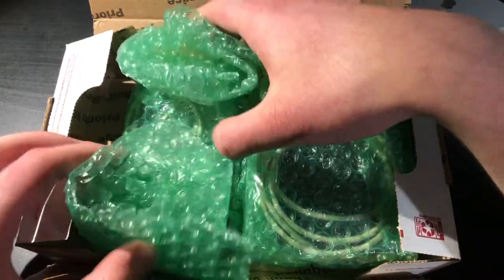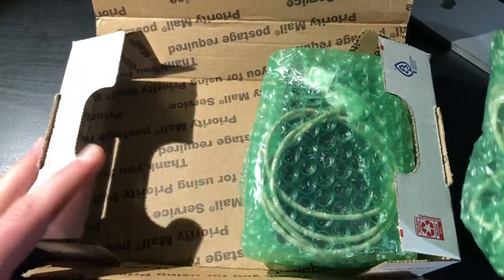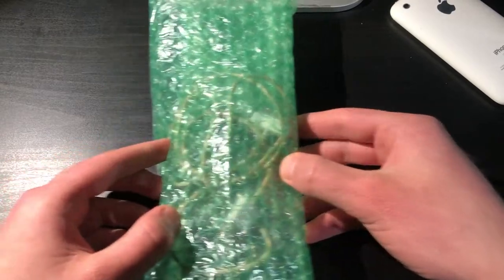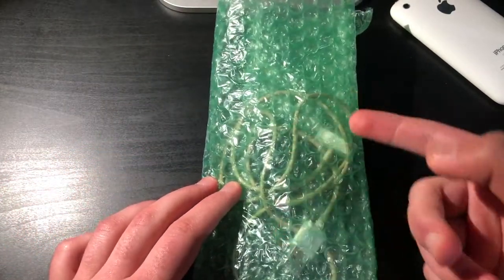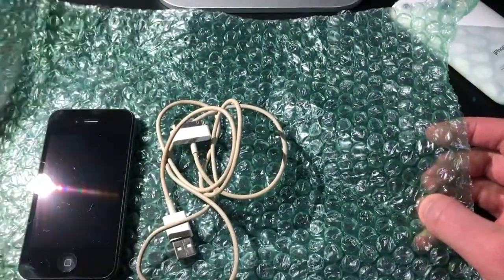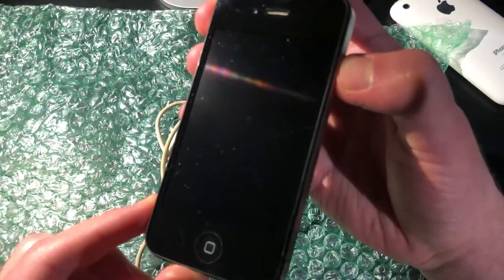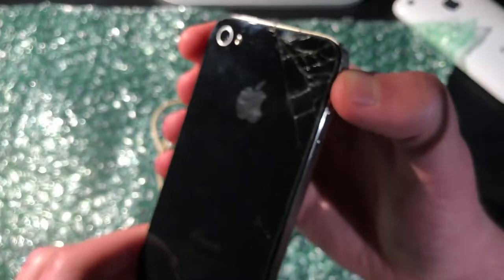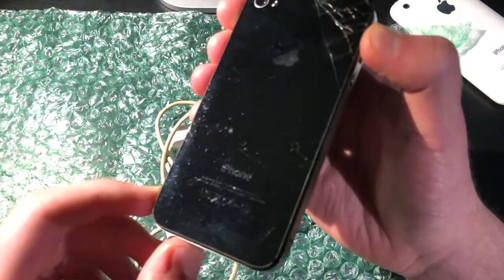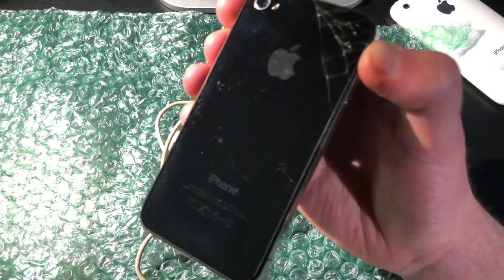Now let's actually take them out and take a closer look at them. So here we have the first one, and we have the second one obviously. Then we have an empty box. Putting one off to the side for now, we can take a look at this one. There's a cable, and here we have an iPhone 4. This is a 3,1 iPhone 4, model A1332, and it is cracked on the back, but at least the back can be easily replaced.